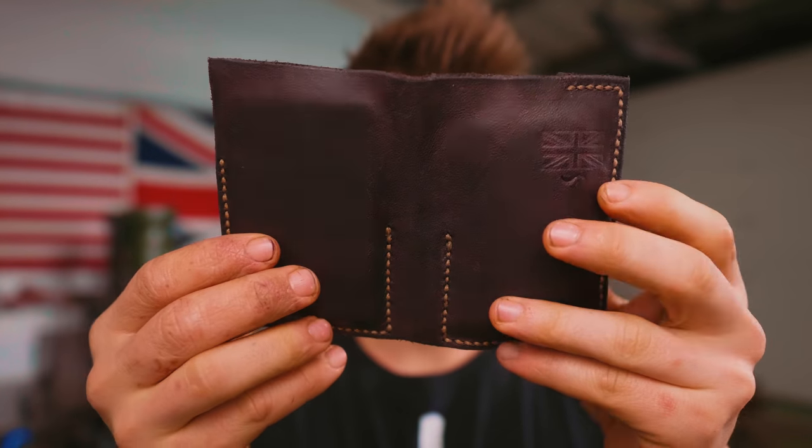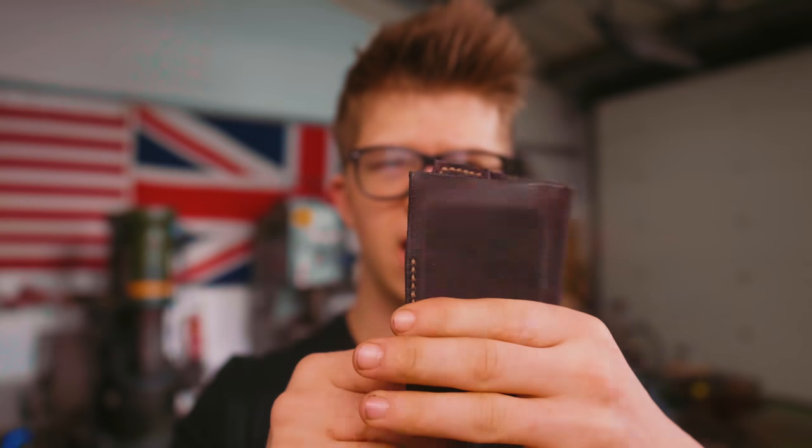Leather work is unbelievably satisfying, unbelievably enjoyable work — what a great little peaceful hobby. Version 2 of my favorite wallet is complete. I'm interested to see how this design evolves over time as I use it, and I am very pleased that I am taking care of my money in such a nice wallet after such a fun project.